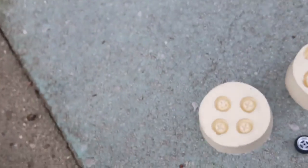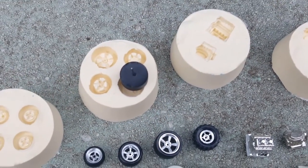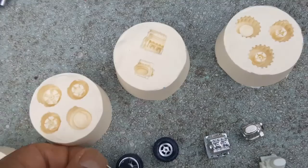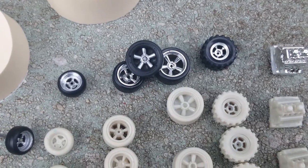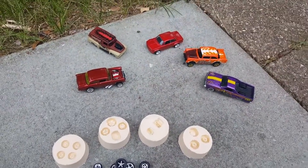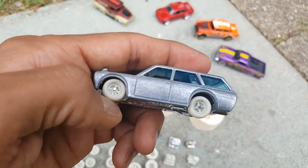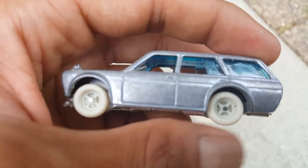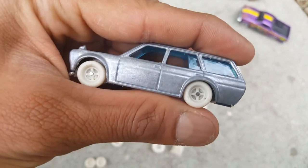I also went ahead and detailed this one, which I think looks badass — it's just like the originals right here. I went ahead and quickly mounted those on there to see what they would look like. It's not perfect; I'm still trying to figure out a way to make them spin perfectly. It's a White Lightning.